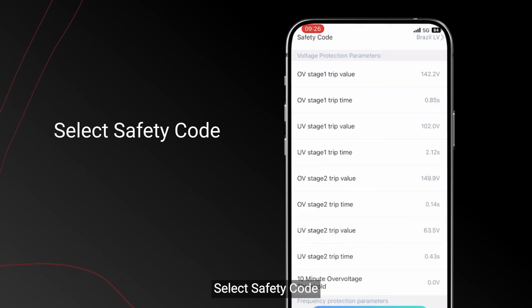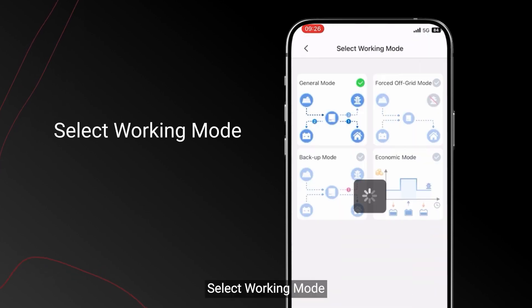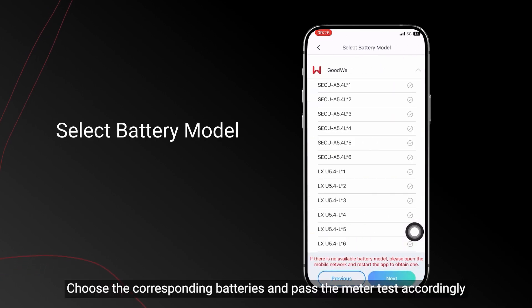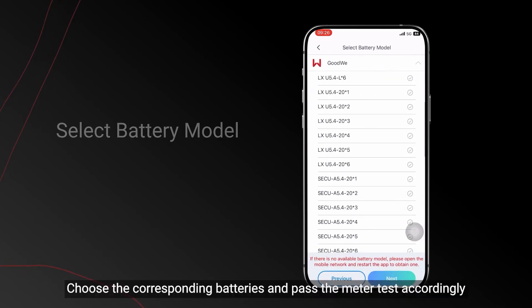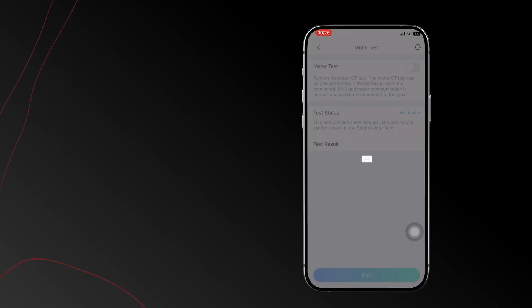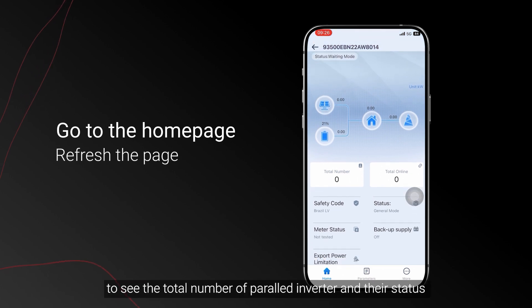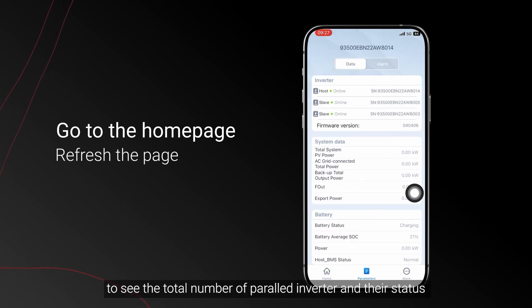Select Safety Code. Select Working Mode. Choose the corresponding batteries and pass the meter test accordingly. Now you can go to the home page and refresh the page to see the total number of parallel inverters and their status.